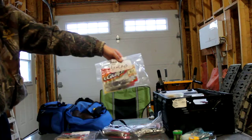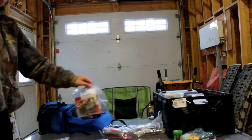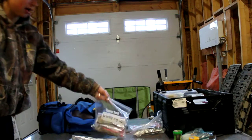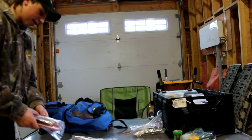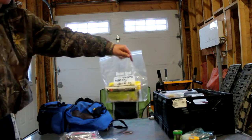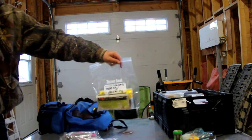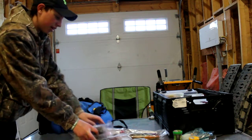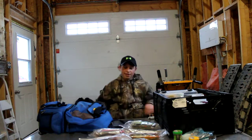I use leeches a lot — Berkley gulp and PowerBait leeches, very good for bass. Minnows are also very good for bass, that's what I use for bass too. I've got a whole bunch of wacky rig worms and I do some wacky rigging. This bag has trailers, Texas rig stuff, and a little bit of wacky rig in there too. I do a lot of soft plastic fishing actually. I just got into wacky rigs and Texas rigs this year.